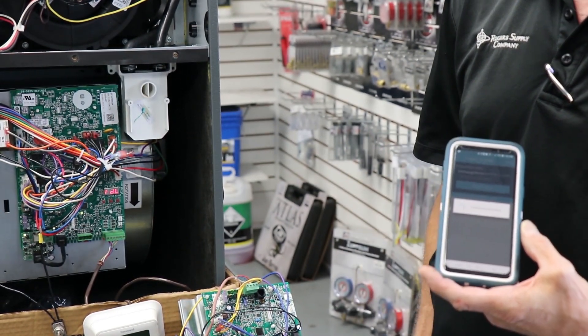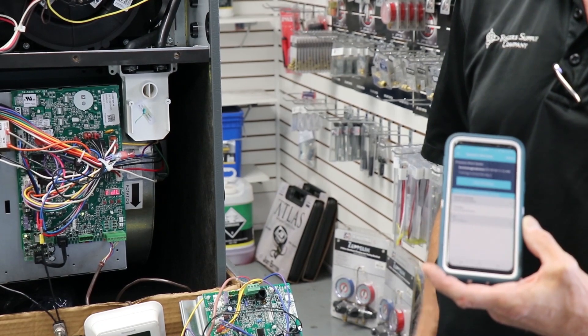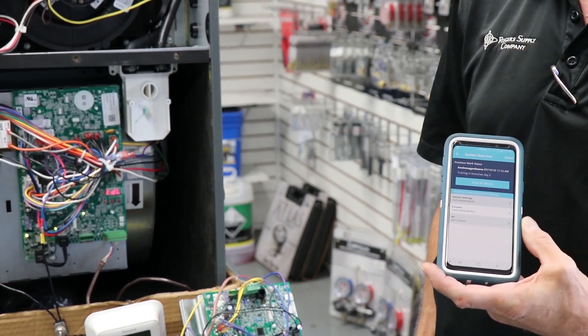It's going to authenticate. Now we are paired to the furnace via Bluetooth.